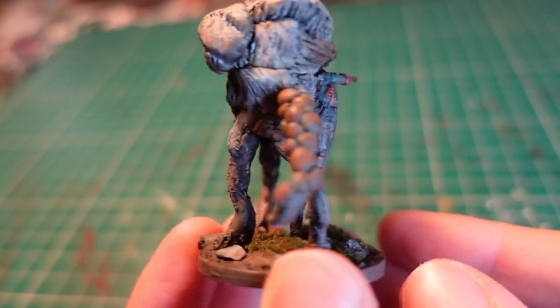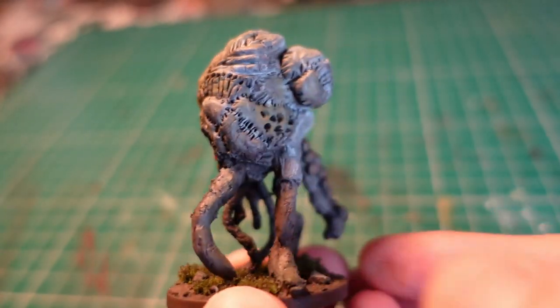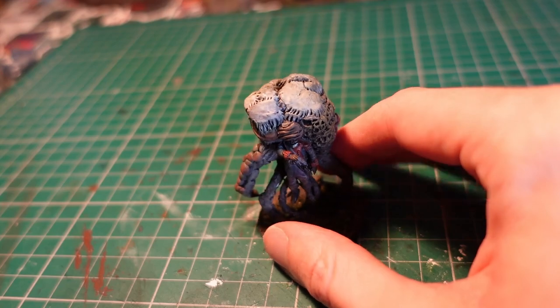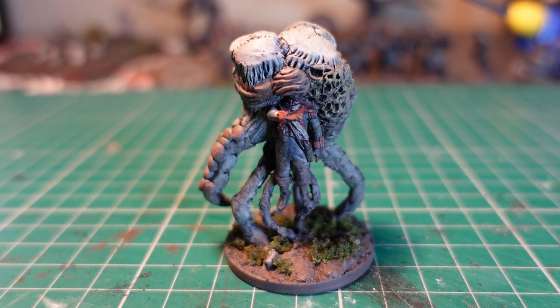With the base dry, he's now complete and ready to lead his mushroomy army into battle. So yeah — big mushroomy man, suspended above the ground, for some Turnip 28. Hope you guys enjoyed the video, thanks so much for watching, I hope to catch you next time!